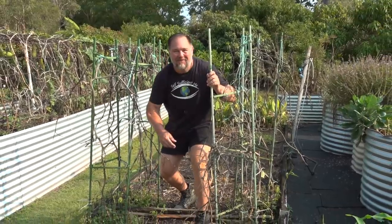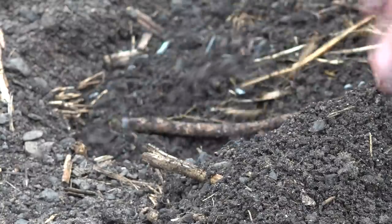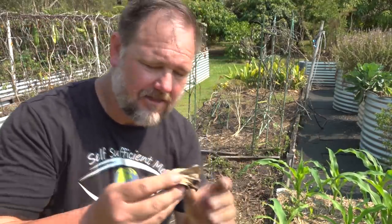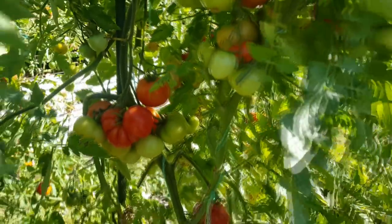I'm Mark from Self-Sufficient Me, and in this video I'm going to show you what happens when you bury a fish head underneath a tomato plant. We transplanted four young Scorpio tomato plants that were surplus and growing in our tunnel trials. I guess it is a fishy experiment. I think it's a no brainer — well, there's no brain in this one. The plants probably ate it. I wonder if tomato plants can get some intelligence. It's a win-win for everyone, except for the fish, I suppose.